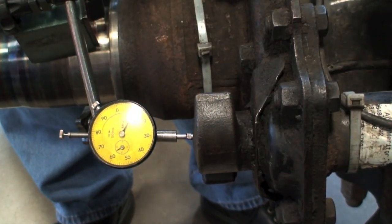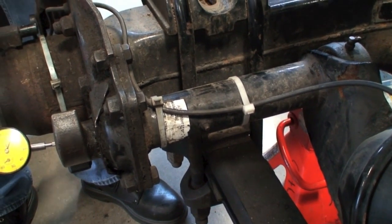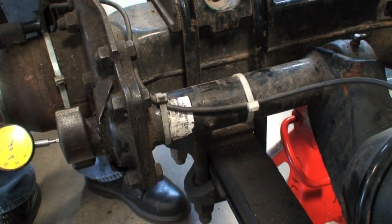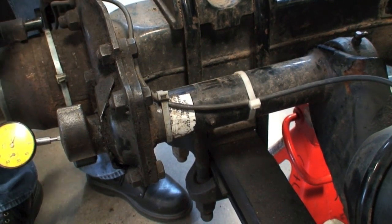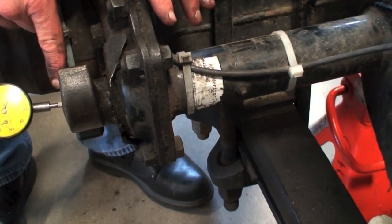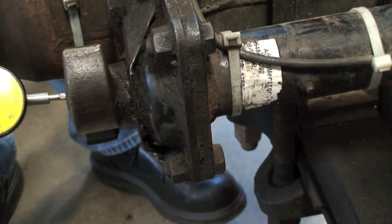That in and out play is controlled by shims on the end of the S-cam. We'll add shims to the back to get the in and out play between about 5 and 60 thousandths of an inch. If you get too much play, the cam tends to walk out, causing rollers to wear unevenly or other problems. Keep it no more than 60 thou on the S-cam.